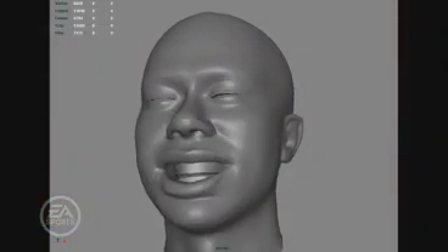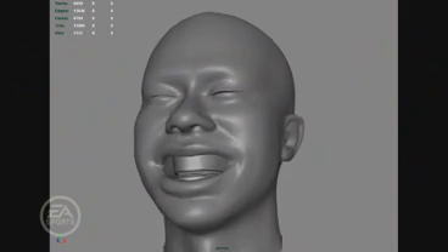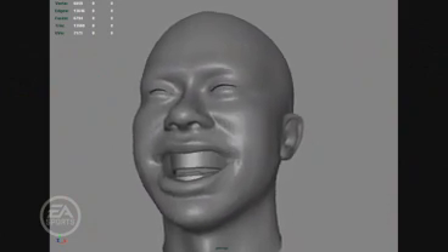Let's take a look at UCAP step-by-step. The first step is capturing the video and motion capture of Tiger in his Universal Capture booth. The next step is coupling the 3D head scan with the motion capture data, which allows us to see how the motion capture data actually moves the bones in his skeleton.